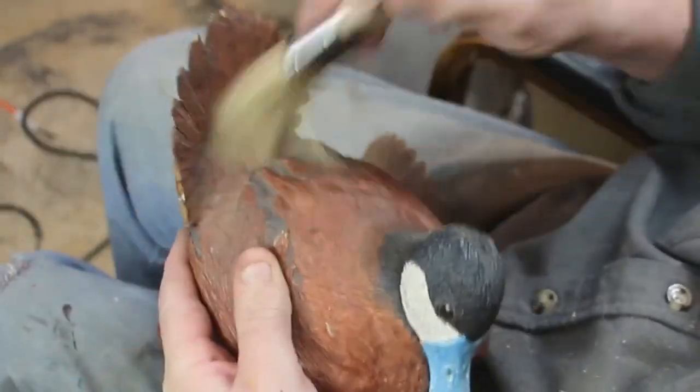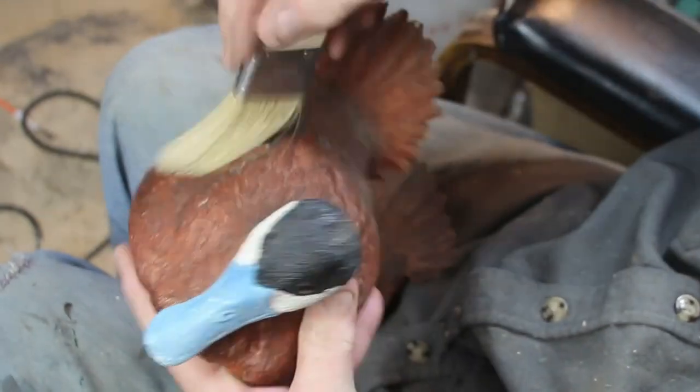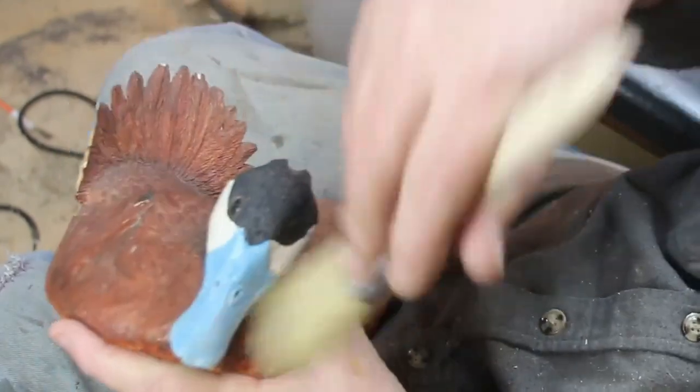Hello again, this is Ben with Studio on the Lake. This is going to be the final video on the Ruddy Duck. I said at the beginning it would be four or five parts, but it turned out to be three, so this one is the final.